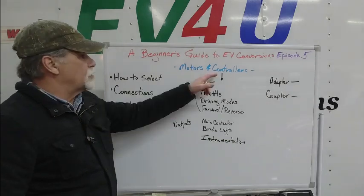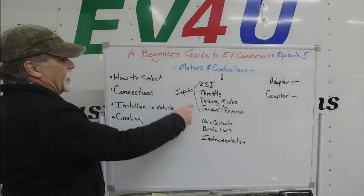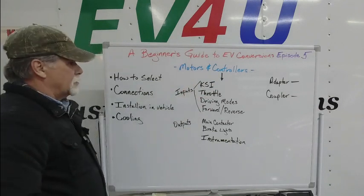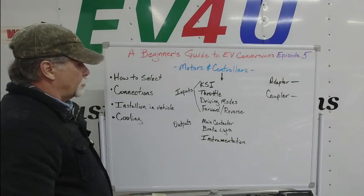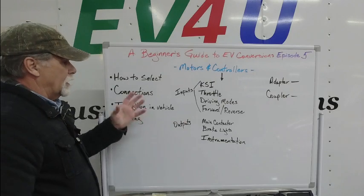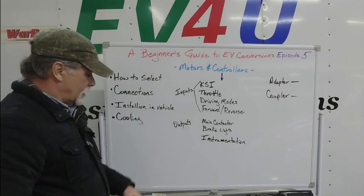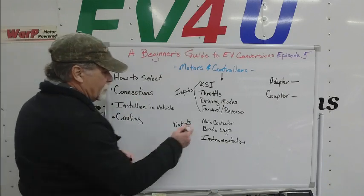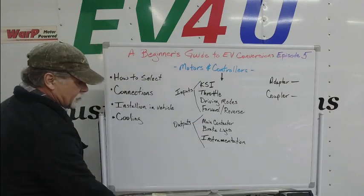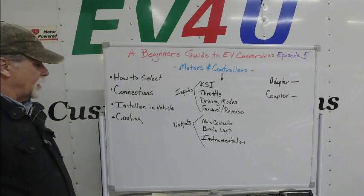Continuing with controller connections: inputs include KSI — your key switch input — throttle, driving modes, and forward and reverse. Those are common inputs. Outputs include your main contactor, brake lights, and instrumentation. Those are common outputs.